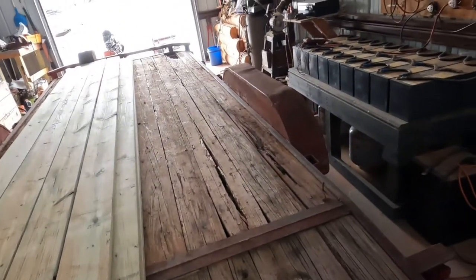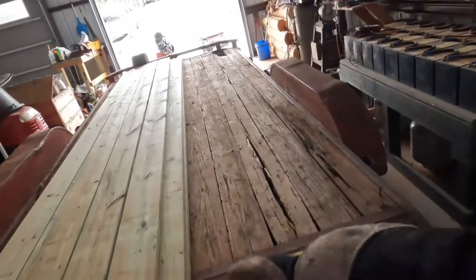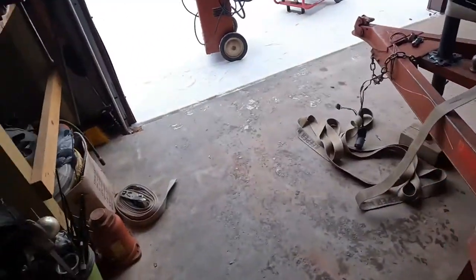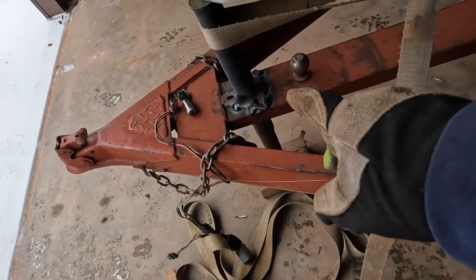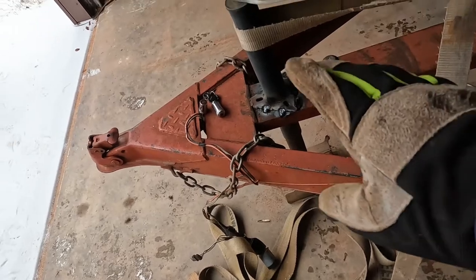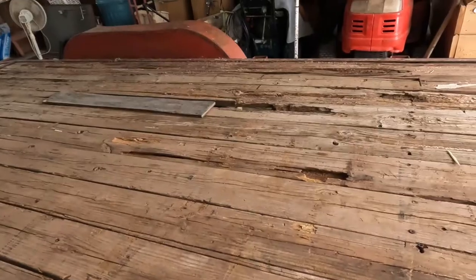I went into Lowe's yesterday and got some new wood to re-deck my trailer. But the first order of business was to fix my jack — not too long ago I didn't have it all the way up, hit something, and bent it over. I pulled it straight, tack welded it, and I'll use it until I get the right one sorted out.